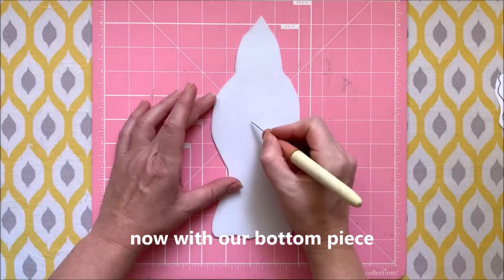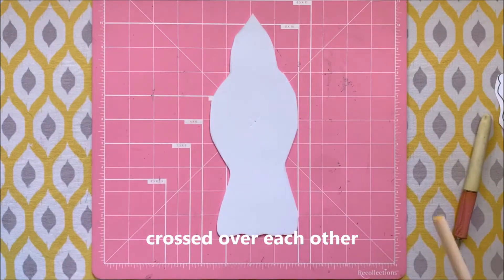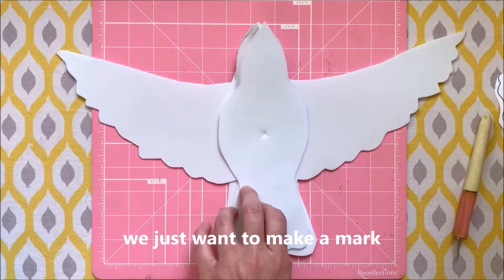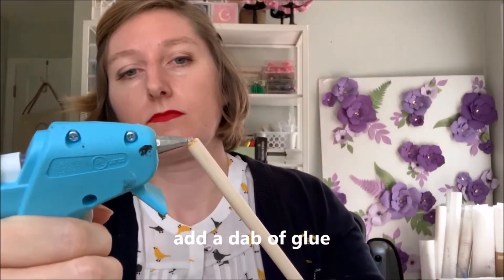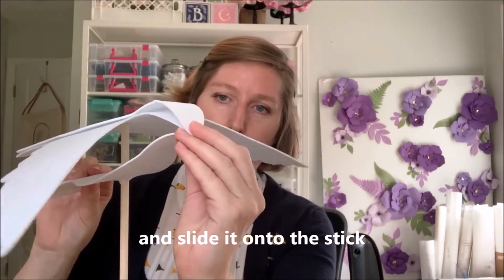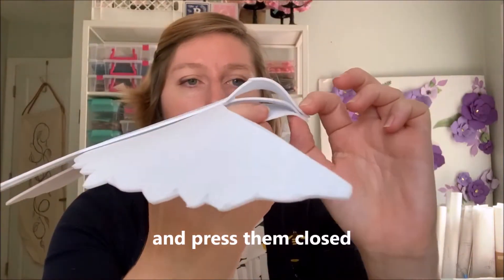Now with our bottom piece, we're going to find the center and cut two slices crossed over each other so that you can easily slide it onto your wooden stick. Take that bottom piece and line it up with the other one — make a mark where that hole will be by taking a pencil and sticking it right through. Set aside the bottom piece. Add a dab of glue to the top of your stick and attach it where you made that pencil mark. Now take that bottom piece and slide it onto the stick, lining up the two beaks together. Add a dab of glue to the bottom beak, line them up again, and press them closed.